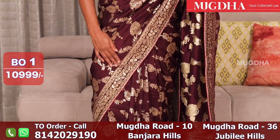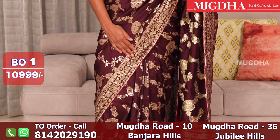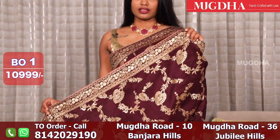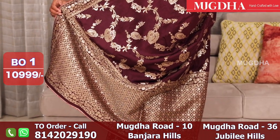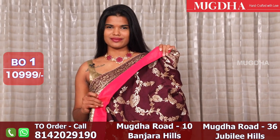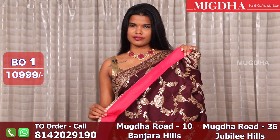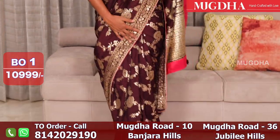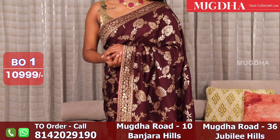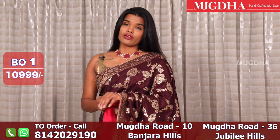It is not in the overall sari. It is light weight. It has a contrast color in the blouse. There are dots in the blouse. You can tie it with a self blouse, a contrast blouse, a gold blouse, a wine color blouse, or a contrast pink blouse.